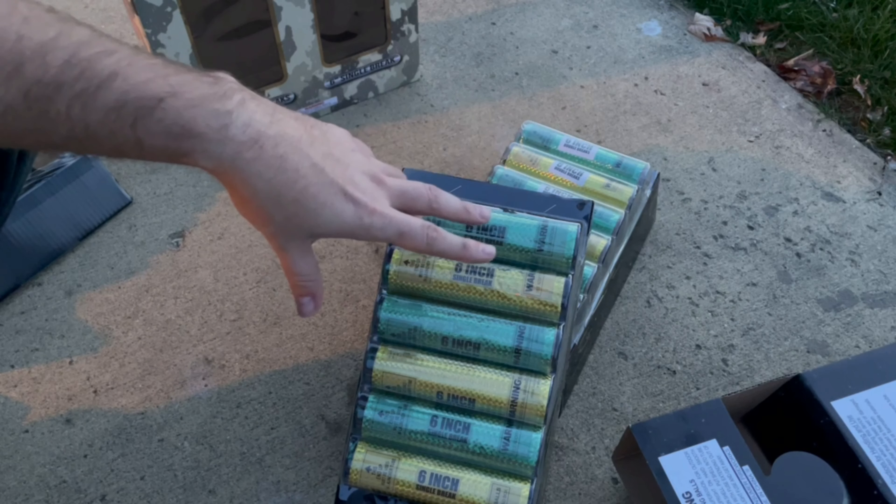Alright, we're going to check out these Tank Busters. We got single break on this side and single break on that side — we're going to do this group first, then the group over here, and then the middle. In the middle there are 12 multi-break shells — triple break shells and double break shells. The seven-inch canisters will be the triple break. Let's go ahead and check these out.